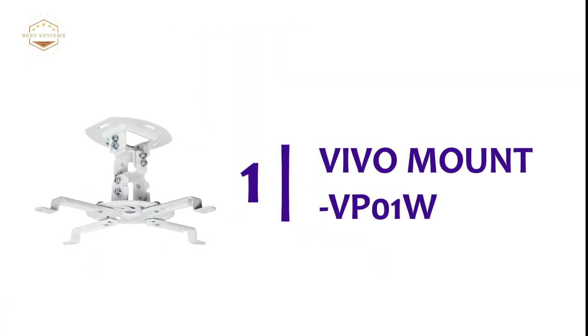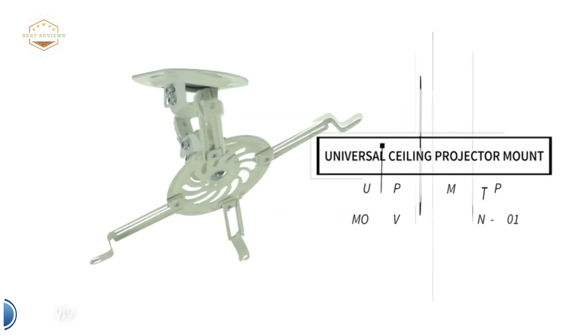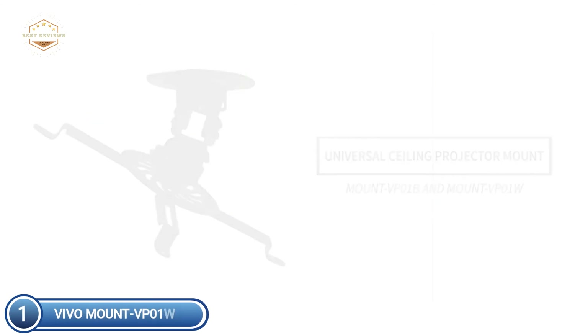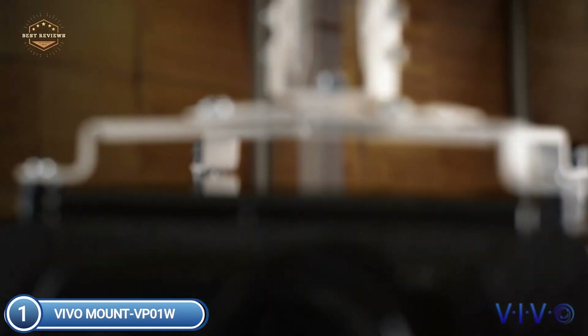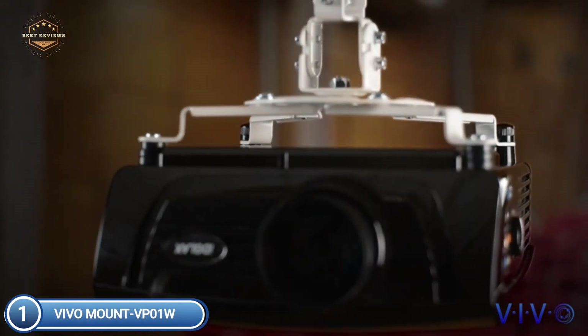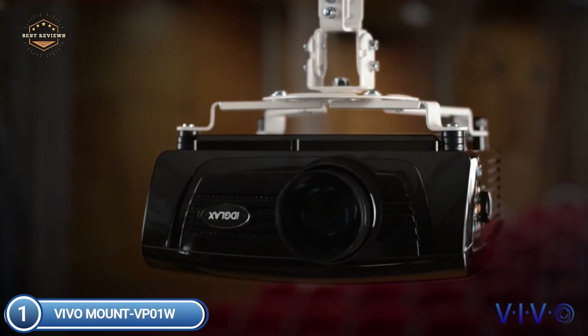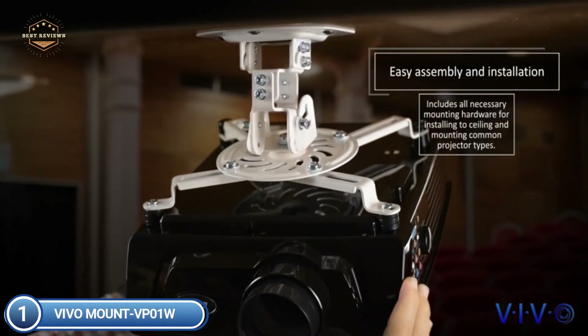The top pick on our list is the Vivo Mount VP01W. It is a fully adjustable projector mount with 15-degree tilt and swivel and 360-degree rotation, covering all the angles suitable for viewing. Bolts can be tightened or loosened using the wrench tool to enable flexible mobility or for securing the mount in place.